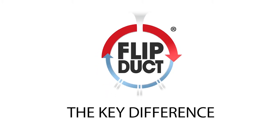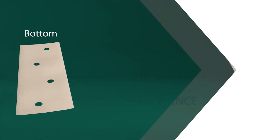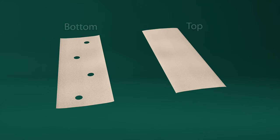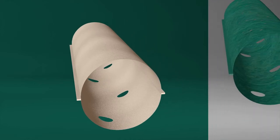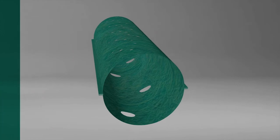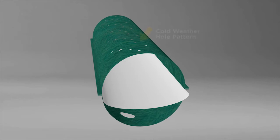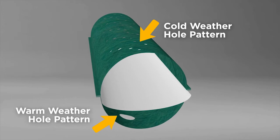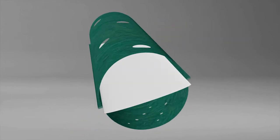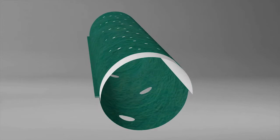The key difference between FlipDuct and conventional systems can be seen in the manufacturing process. Conventional fabric ducts are made by sewing together two flexible fabric sheets; the bottom sheet contains holes, allowing air to be discharged onto calves once the duct is inflated. FlipDuct is manufactured with a patent-pending internal liner membrane sewn into the middle of the duct. The liner allows a cold-weather hole pattern to be placed on one side and a warm-weather hole pattern on the opposite side. Duct rotation enables you to position the seasonally appropriate hole pattern downward to discharge fresh air toward calves.